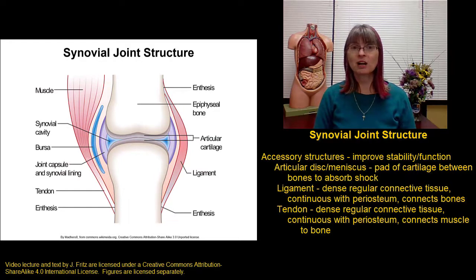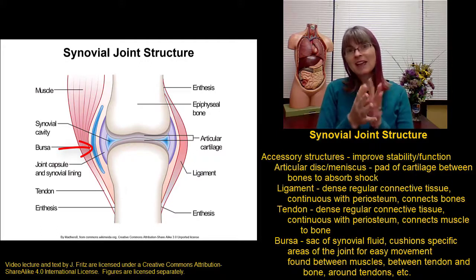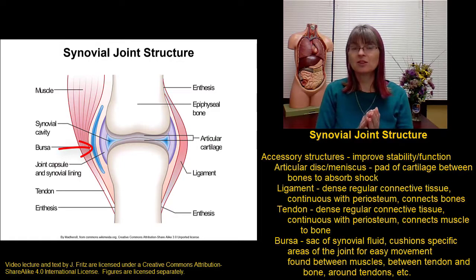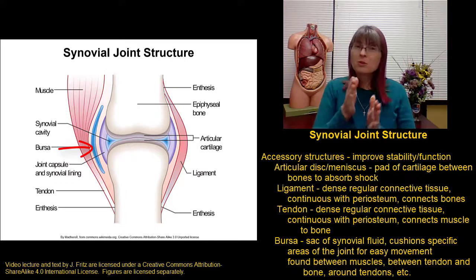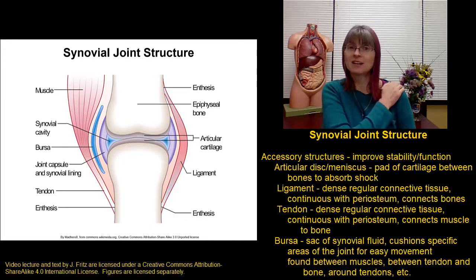The last accessory structure is a bursa. A bursa is a sort of sac of synovial fluid — it has a fibrous outer layer and then a synovial membrane inside to make synovial fluid. This sac of synovial fluid helps to cushion specific areas of the joint; it might go between a tendon and a bone, between a ligament and a bone, around a tendon, or between muscles — anywhere that you need a little bit of extra cushioning. If you've ever heard of bursitis, it's an inflammation of a bursa. The shoulder is a common place for bursitis; if one of those bursae gets rubbed or inflamed, it can swell and be painful, and every time you move and a tendon, ligament, or part of the joint rubs against that bursa, it's uncomfortable.